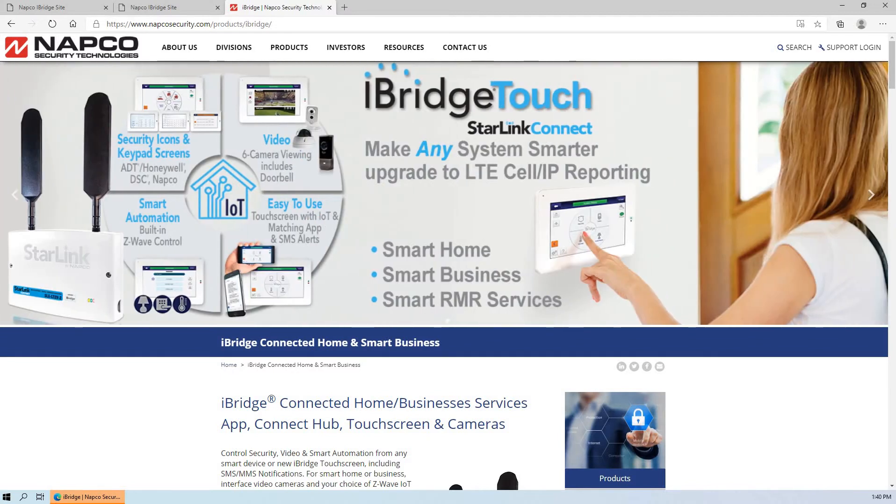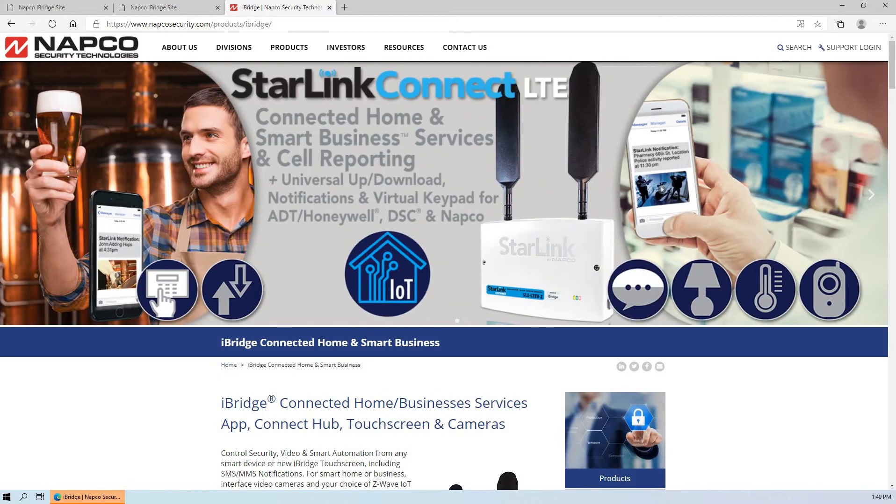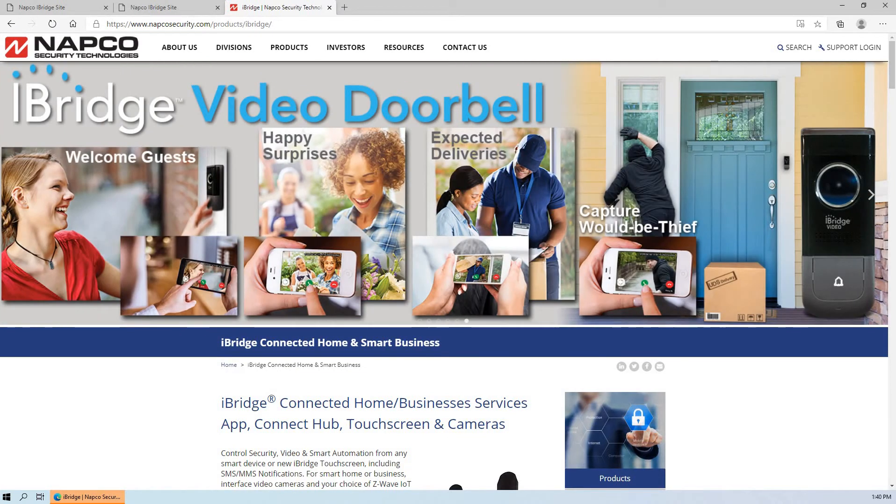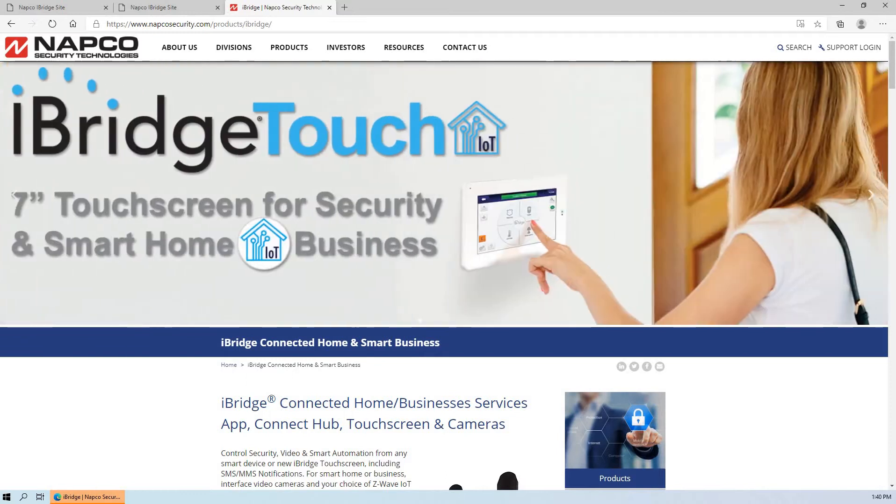This video I'm going to go over how the customer can change their password for their iBridge security systems, depending upon which product the dealer installed. For security purposes, the end user can only change their password or update their user IDs via web browser. They cannot do this through the app on their phone or on their tablets — they'll have to navigate to the website to do this.